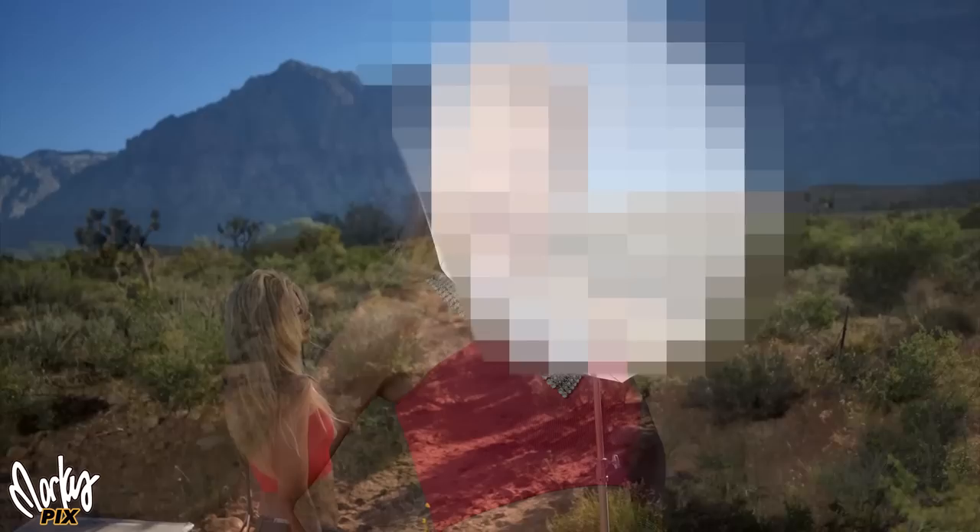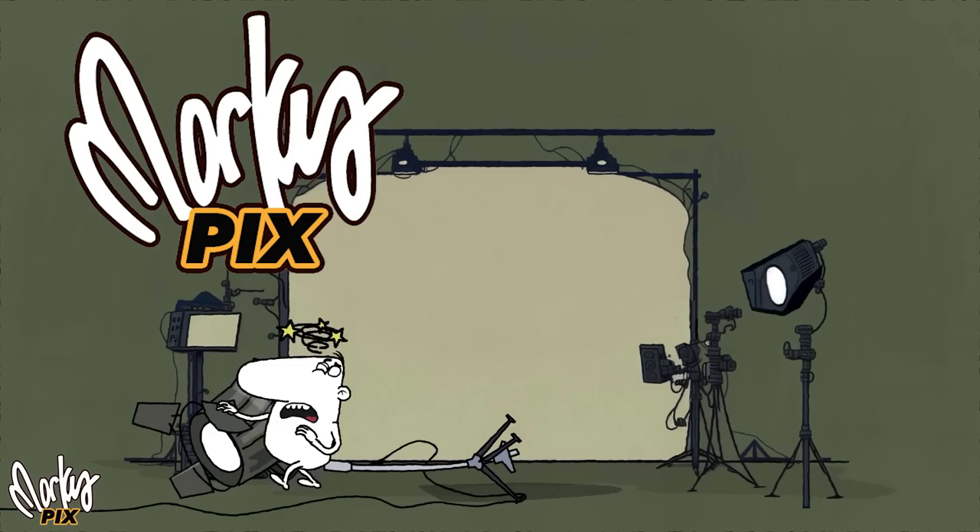Today on Marcus Picks: a diffuser that sets up in seconds, can be used as a softbox but collapses much smaller, expands much bigger, and costs a lot less.